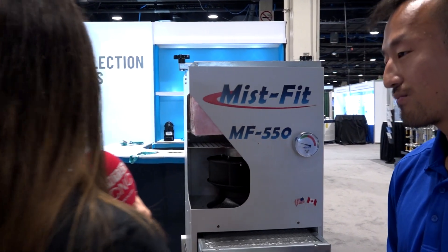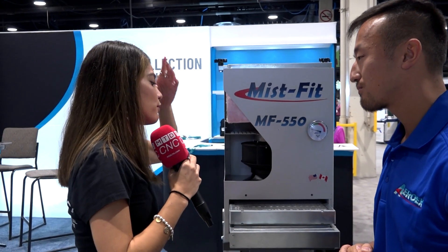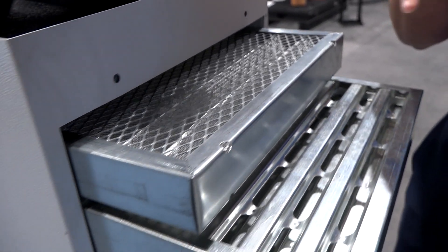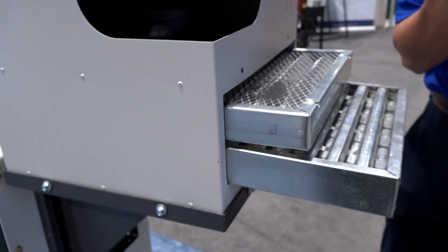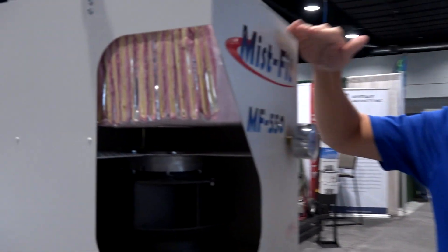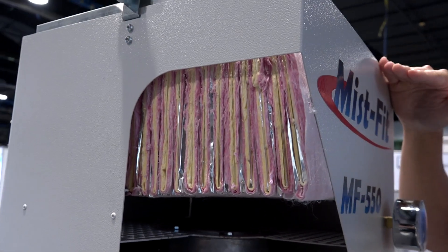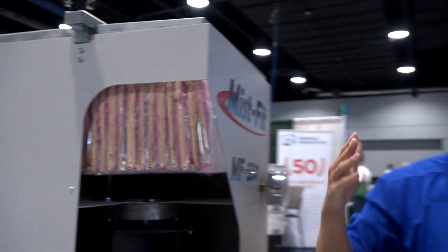In the Aero unit we saw before it had four to five stages depending on client requirements — how many stages do we have in the Misfit? The Misfit has three stages of filtration. The first two are non-consumable filters — mechanical elements that do most of the work. They form a fluid barrier so the coolant or oil coalesces into droplets and drops back into the machining cabinet. Anything else gets caught by our third stage filter, which is a fiber bed depth-loading filter with an average life of two years. This is the only consumable filter we have.